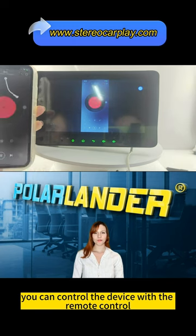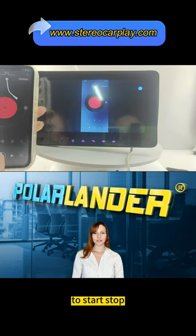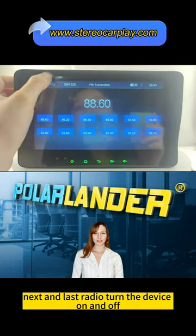Remote control: you can control the device with the remote control to start, stop, play music or movies, next and last.